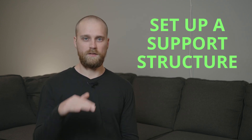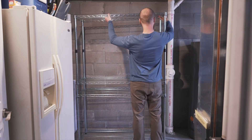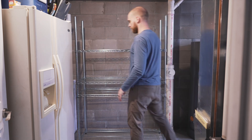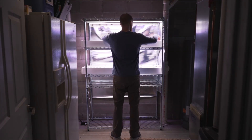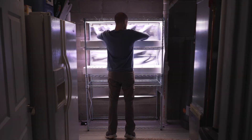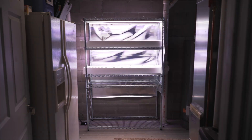Once you have your hydroponic system and your light source picked out, then you need a support structure. The support structure is just going to hold your hydroponic system and suspend the light over the top so that the plants can grow. This could be as simple as a table with a light hanging from the ceiling, or you can use a wire shelving rack. I like to use those because they allow you to stack systems and get multiple systems in the same floor space.